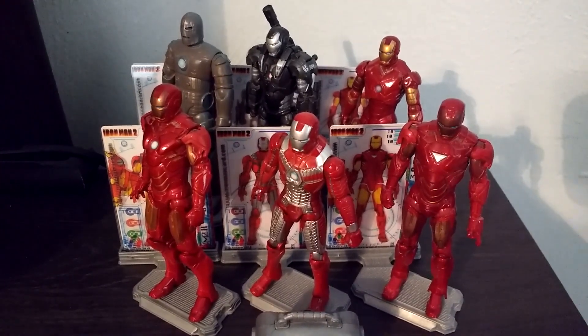Here is my entire Iron Man Hall of Armor — the 3 and 3 quarter inch figures from the Iron Man 2 movie. As you can see they go really nice together and make a really cool looking Hall of Armor setup. These were really cool toys. I wish I had gotten my hands on the movie Mark 2 and Mark 1, but who knows — maybe I'll be able to find those someday. But yeah, those are the Iron Man 2 three and three quarter inch action figures. I hope you guys enjoyed this little overview video and I will see you guys in the next one. Later.